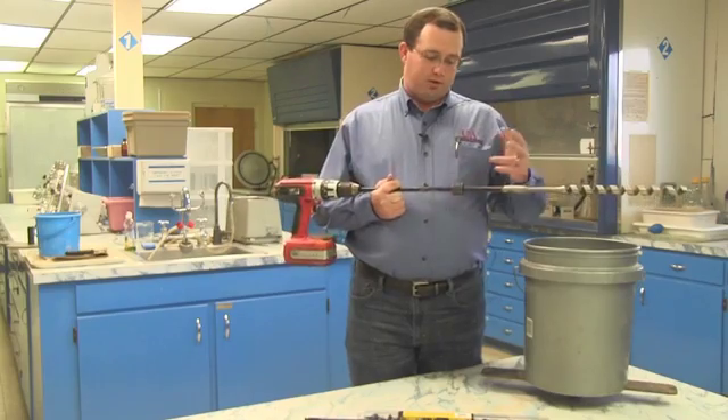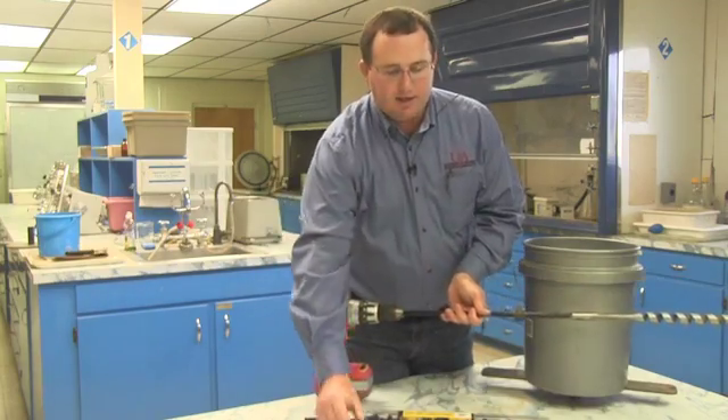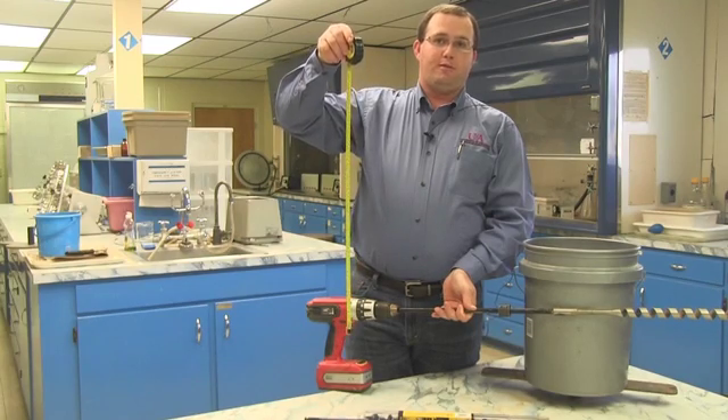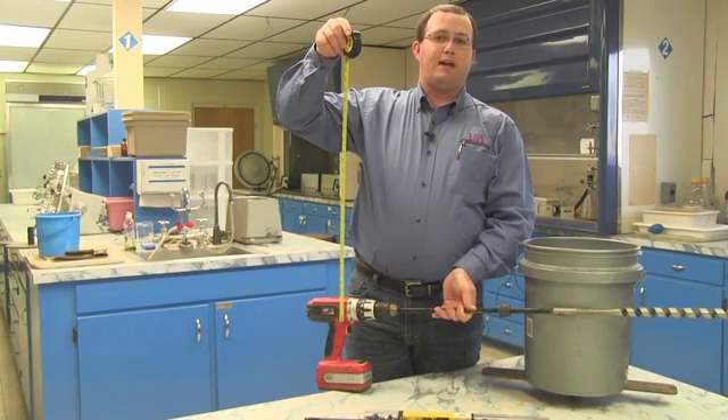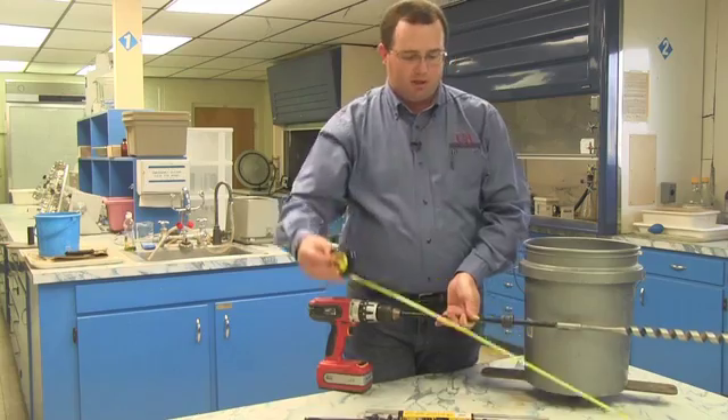When you get to the field, go ahead and test it out. Have a tape measure handy that you can stick down in the auger hole to determine from the soil surface how deep you've actually sampled. You want that to be as close to 18 inches for silt loam soils as you can get.